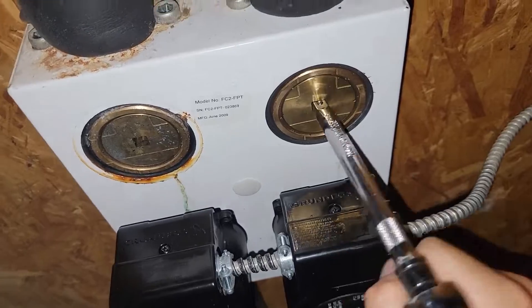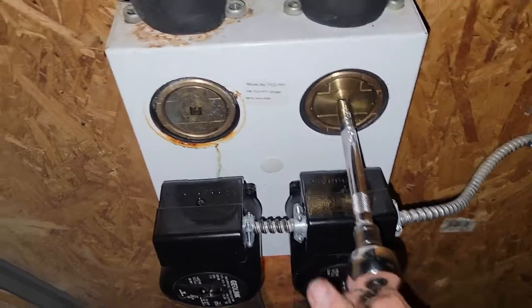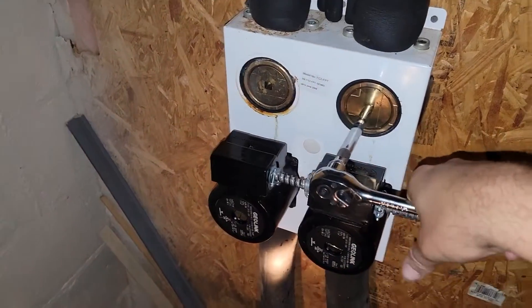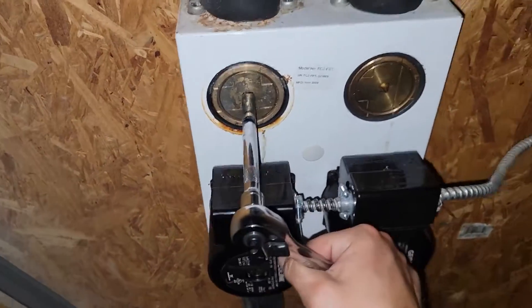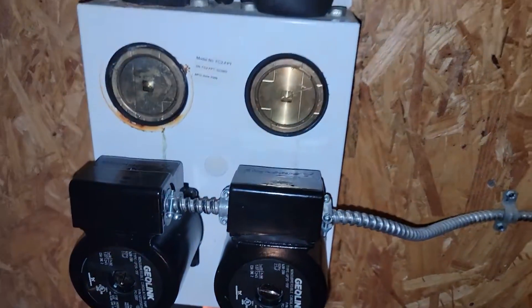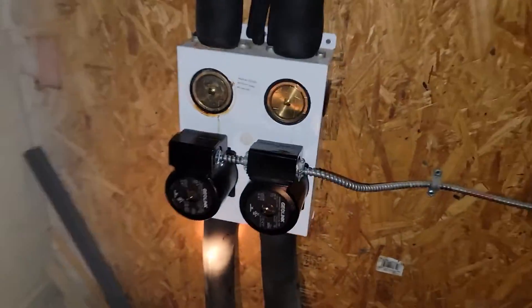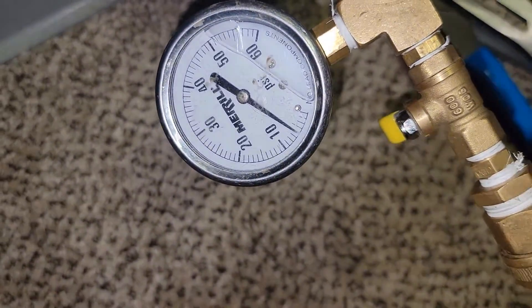Now that we've got it ready to fire up, let's take my driver, a little socket, and the 3/8 drive. Let's change the position of the valves — make sure it's straight up and down, then change this one to go towards the inside. Now let's check the pressure we're reading here: 5 PSI. Let me get some water.